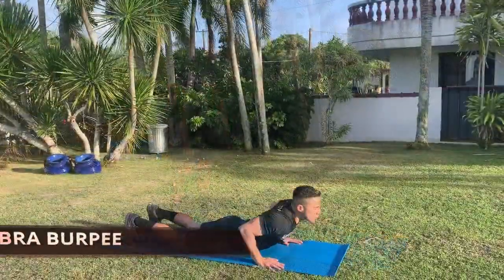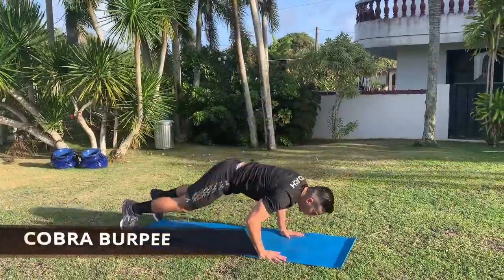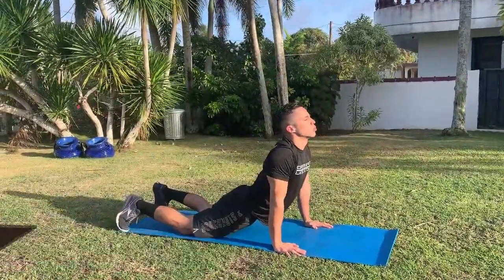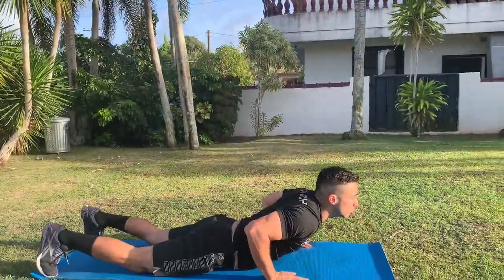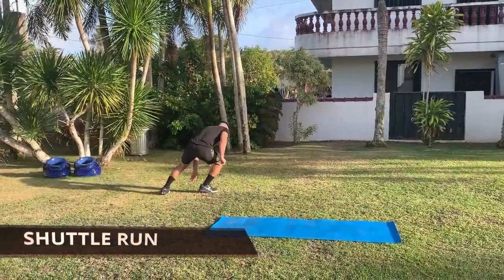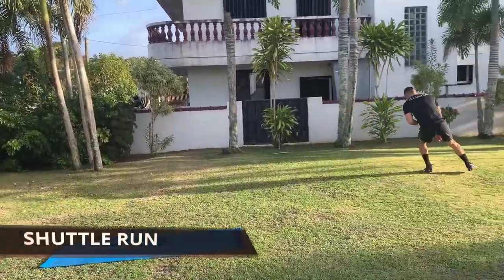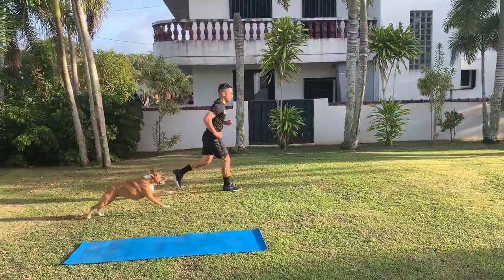For the cobra burpee, start laying face down with your palms outside your chest. Push up into an upper dog position, hold for two to three seconds, then aggressively pop your hips jumping into a burpee. For the shuttle run, run with your chest up, hands swinging back and forward, focusing on taking off and landing on the balls of your feet.